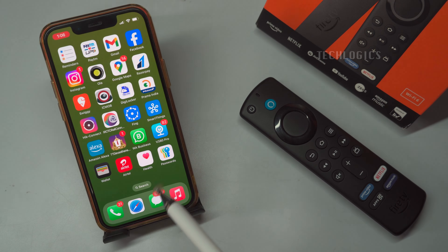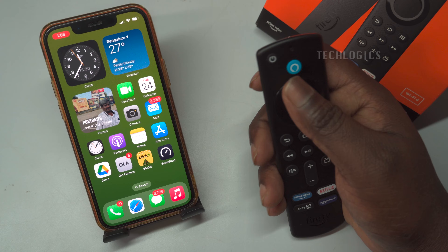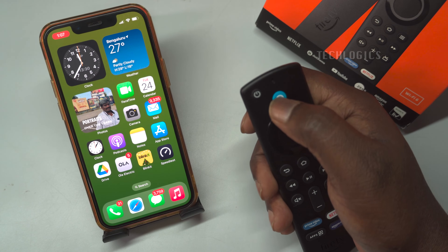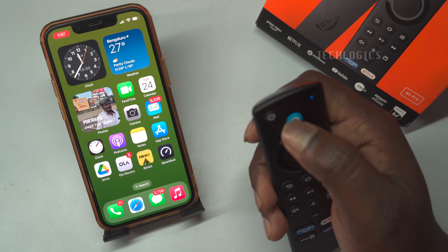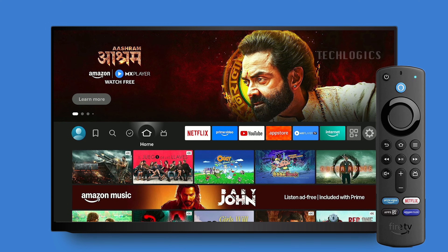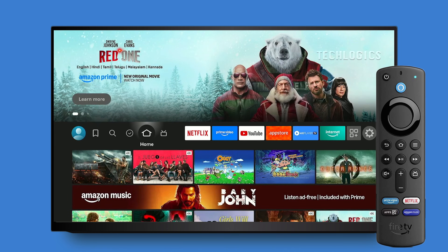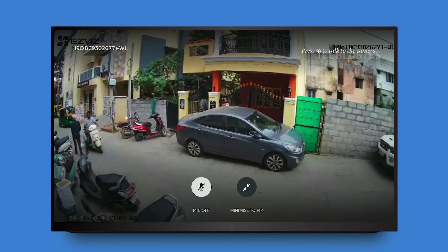Simply press the Alexa button and say your camera command to view the live stream. For example, you can say, "Alexa, show camera name," to display the feed from your camera on the screen. This allows for easy access and monitoring right from your Fire TV Stick remote. For instance: "Alexa, show door front." This command is given from the remote by using the Alexa button.